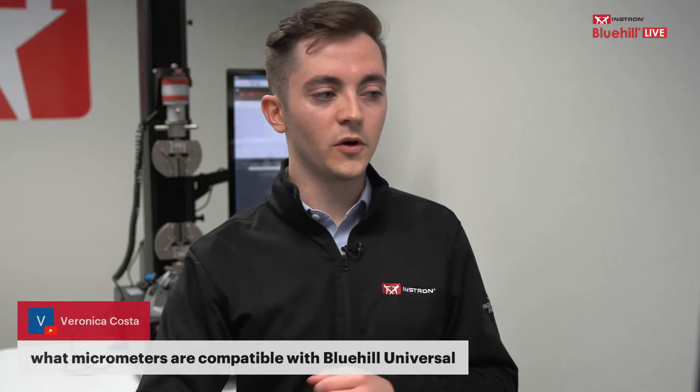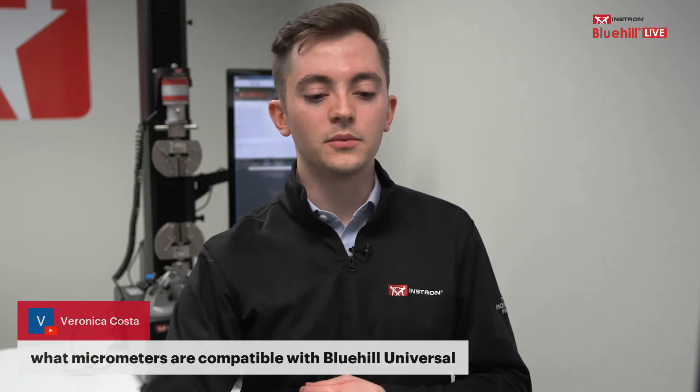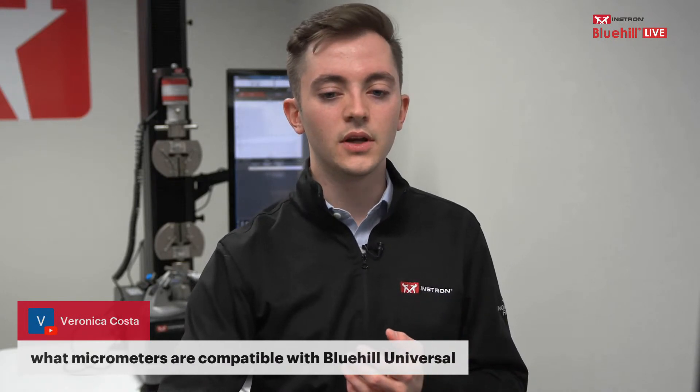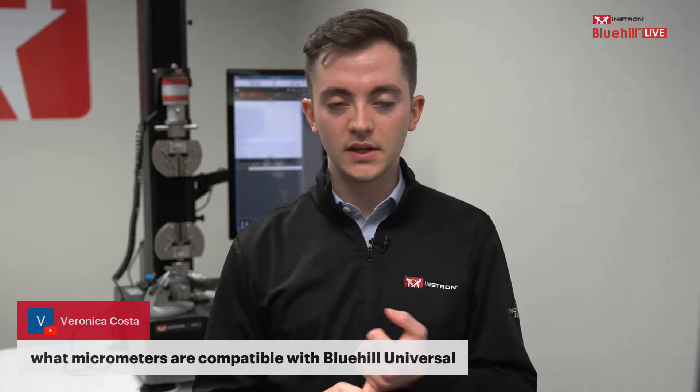The first question is from Veronica Costa: what micrometers are compatible with Bluehill Universal? We have three different types of devices the software will recognize and configure: any micrometers sold by Instron, which have all been tested in-house; any Mitutoyo micrometers that are MUX-10 compatible; and any Gaugeway 3 devices that can be set to the MUX-10 protocol. As long as the device falls within those parameters, it'll work within Bluehill Universal — whether purchased directly from Instron, Mitutoyo, or another third-party supplier.